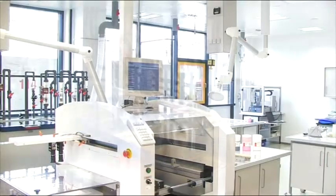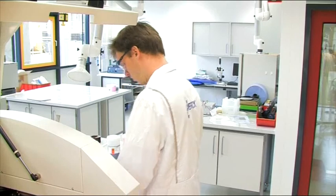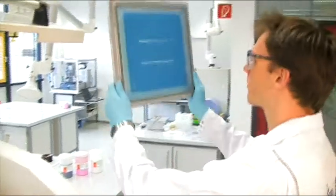Before starting the process, ensure your usual personal protection. Please wear gloves, goggles and proper clothing.